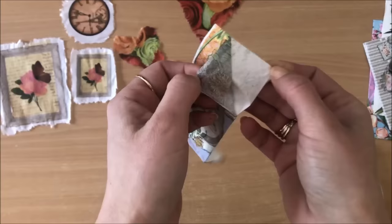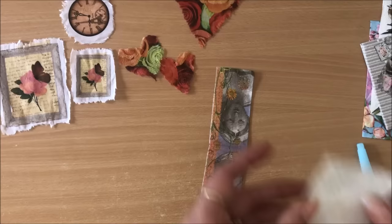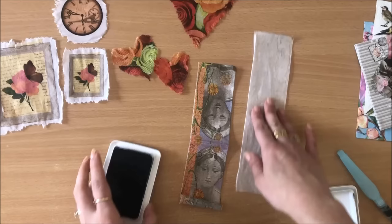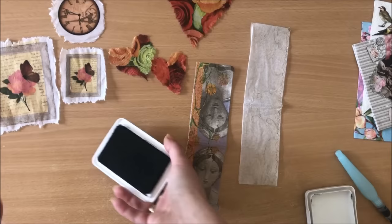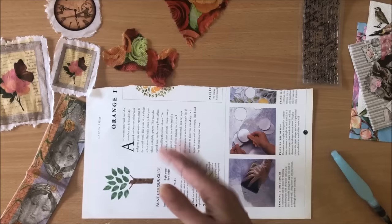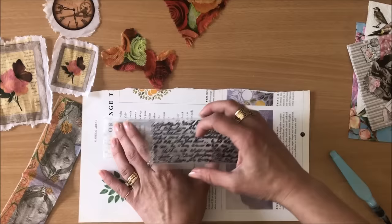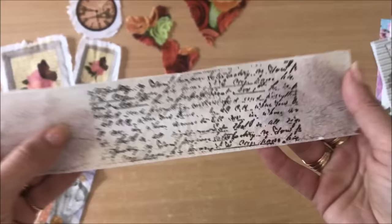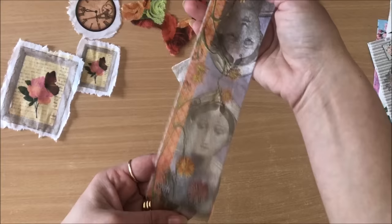Another thing you can do is use these white pieces - or you can use your tissue paper that doesn't have any print on it - and stamp on it. I just got whatever stamp was easy to get, this script kind of stamp. Because these will get wet, you need a permanent, waterproof ink. I'm just going to stamp directly on top. Wow, look at that - that looks so good! We'll leave that there to dry.